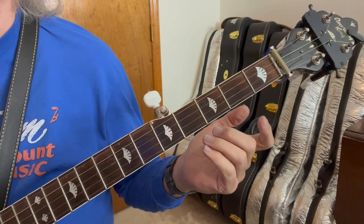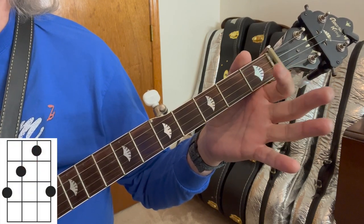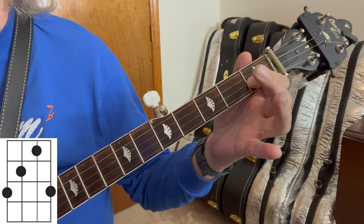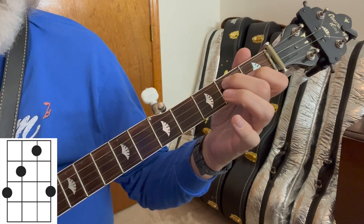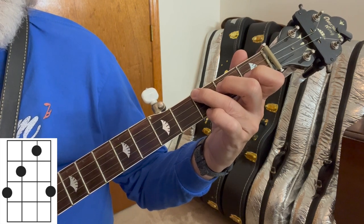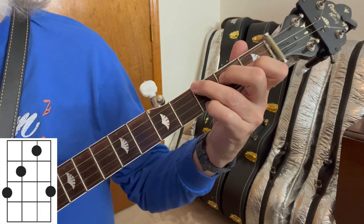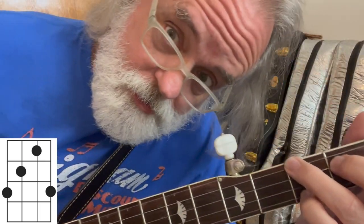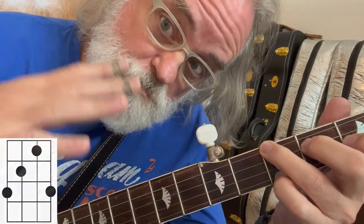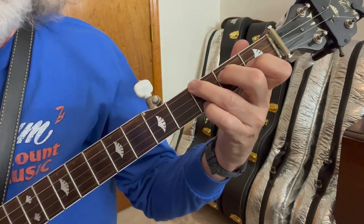Let's look at our first shape. We built it out of an F chord — we've done an F chord before, but let's review. Index finger on the second string, first fret; middle finger on the third string, second fret; ring finger on the fourth string, third fret; little finger on the first string, third fret. And that's an F, but we're going to refer to that shape as an F shape. We can move that shape around — we're holding all four strings, so it's movable.